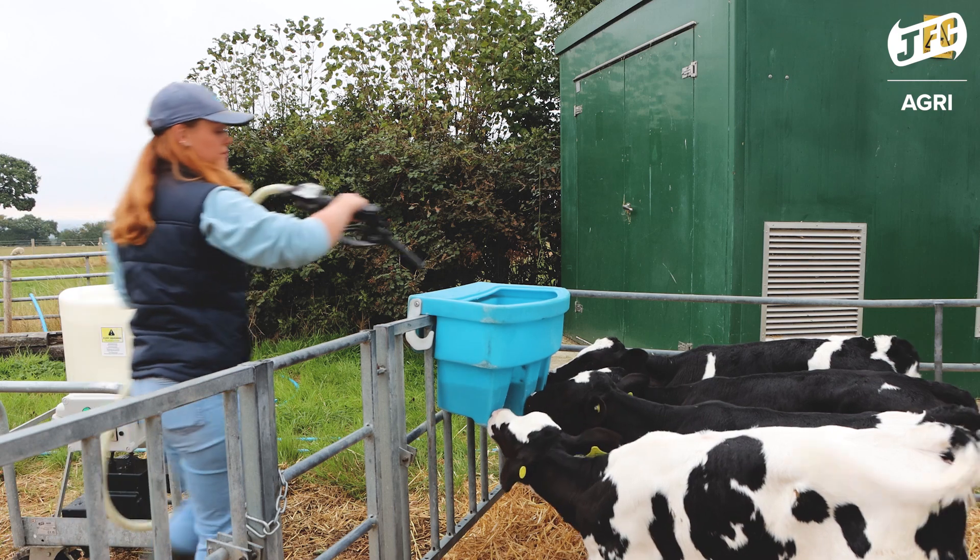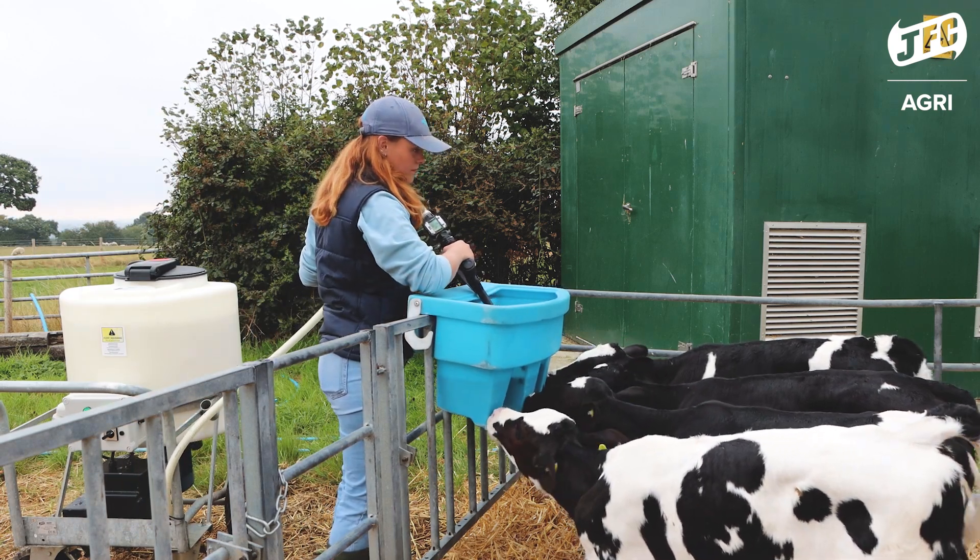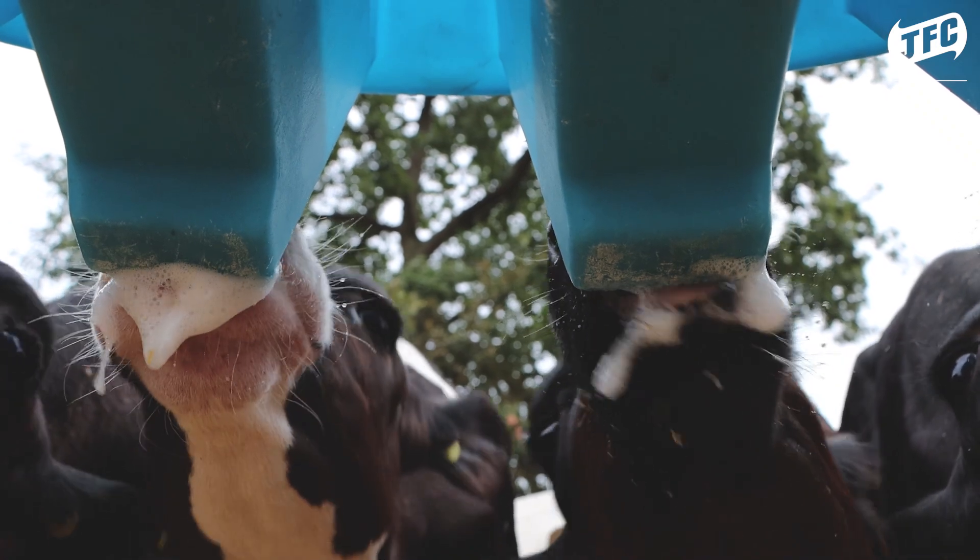The milk cart has made feeding calves a lot easier. It's reduced the amount of time it takes to feed the calves and it also makes measuring out the milk considerably easier.